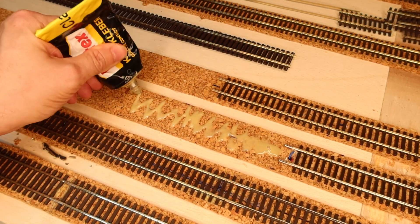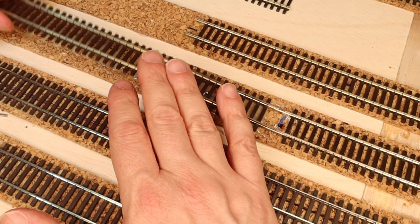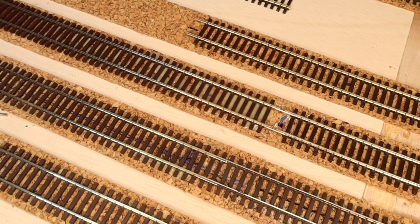I cut 4mm cork strips to replicate the track bed and glued them to the module plate with a good glue. For curves and turnouts it is advisable to cut them in half and glue them along the previously transferred track center line.